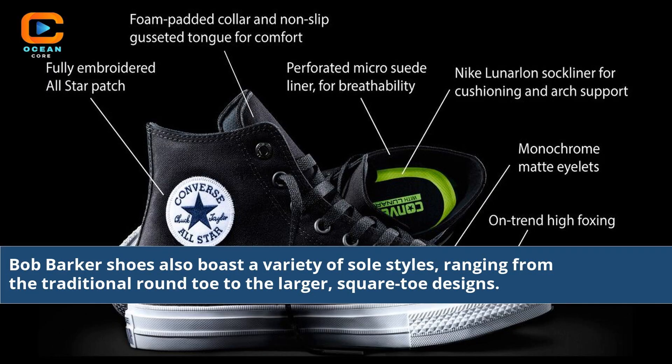Bob Barker shoes also boast a variety of sole styles, ranging from the traditional round toe to the larger square toe designs.